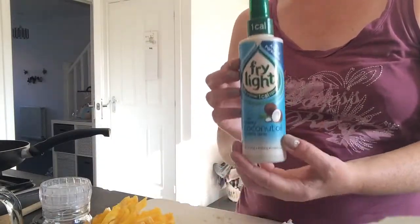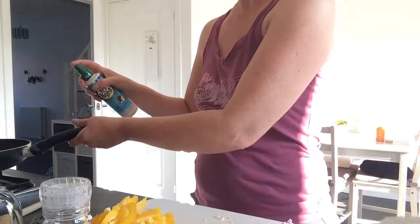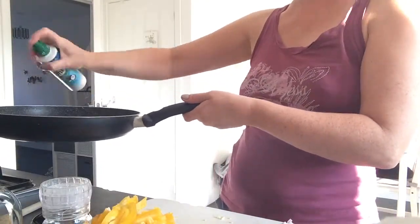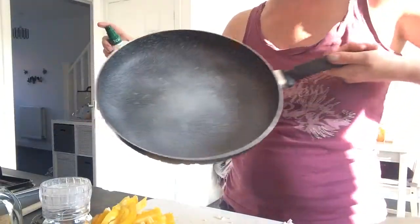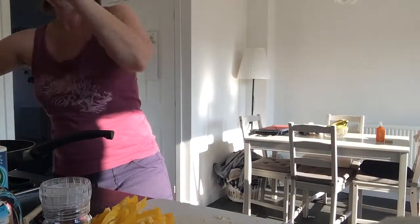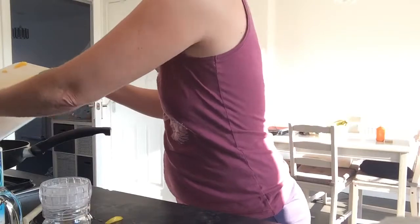What I'm going to do is coat the pan in my Fry Light because it's calorie free, so you can get away with as much as you like. I'm going to fry off the peppers, the onions and the garlic all at the same time.